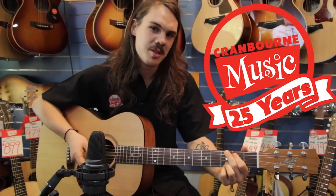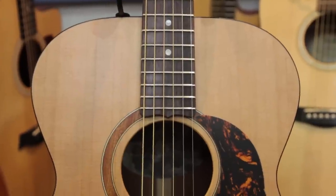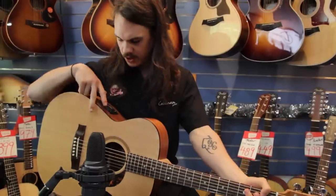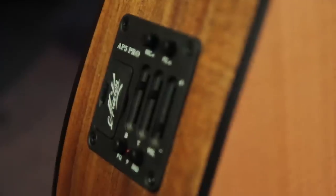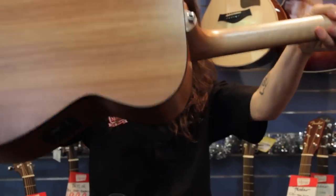Hi, I'm Drew from Cranbourne Music in Melbourne. Today we're going to have a look at the Solid Road Series 808 from Mayton. It's a new entry to the SRS line and their new smaller parlour shape. It features an AP5 Pro pickup, Western red cedar top, and blackwood back and sides. Let's see how it sounds.